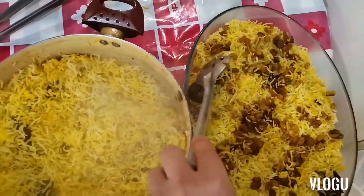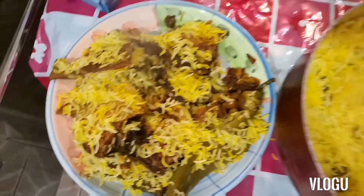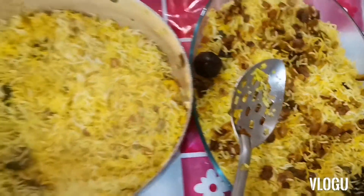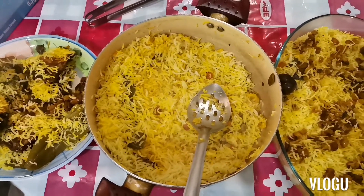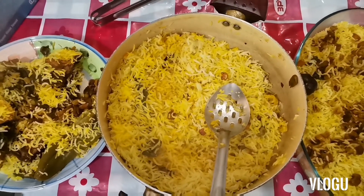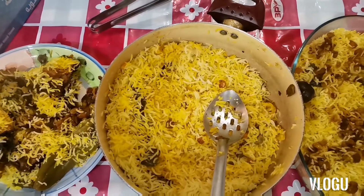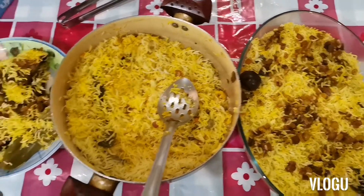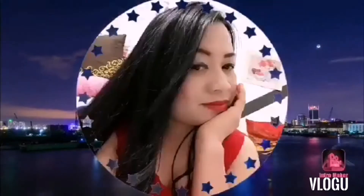Muta bag, ace baby guys. Ang fish natin, four pieces. So guys, thank you so much for watching. Stay tuned guys for my next video. At sa hindi pa nakapagsubscribe sa aking channel, please subscribe and hit the bell button para updated kayo sa aking susunod na mga video guys. Thank you so much. Bye bye.